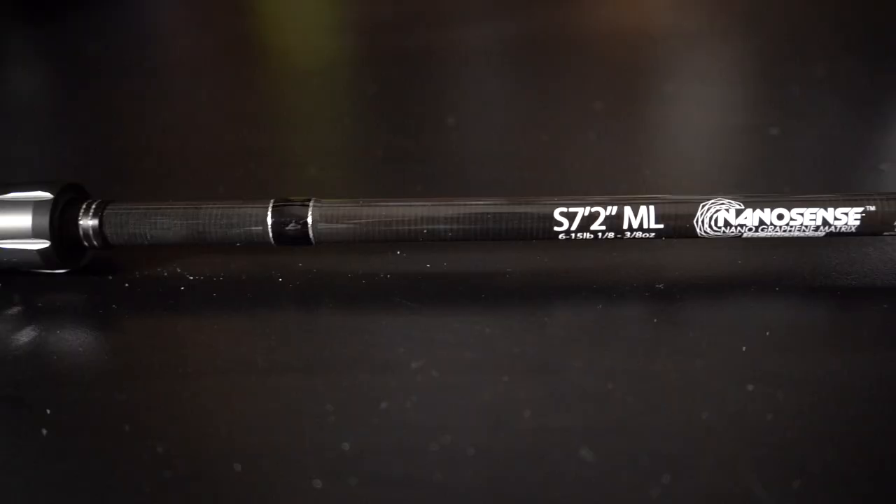If you like high-end rods and want the best of the best, you've got to get your hands on some Six Sense Unicorn rods. I do have a discount code — it's luna10 — good at the Six Sense website for rods, plastics, hooks, or whatever. But let's get into it and talk about why I got this rod and what I'm excited about.